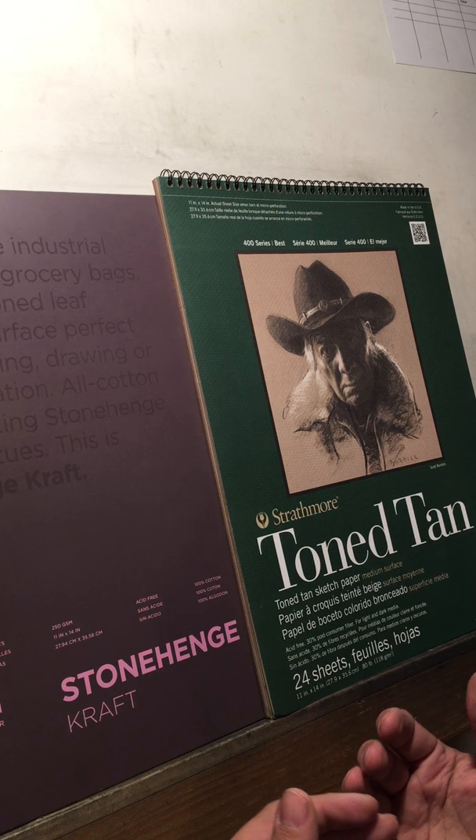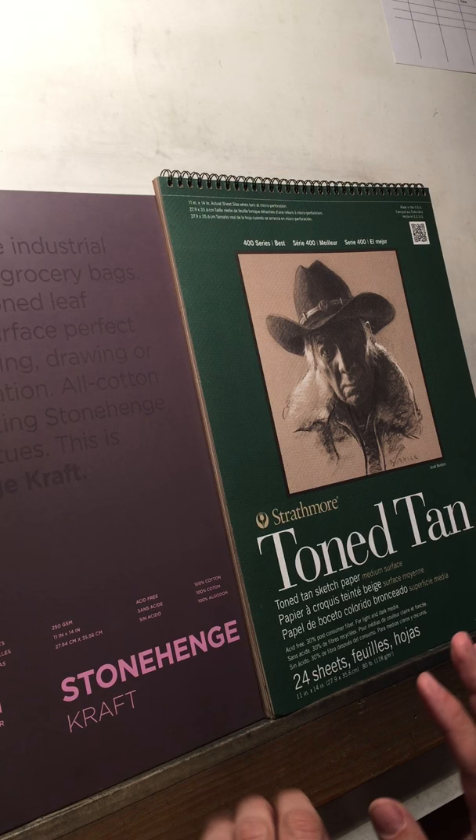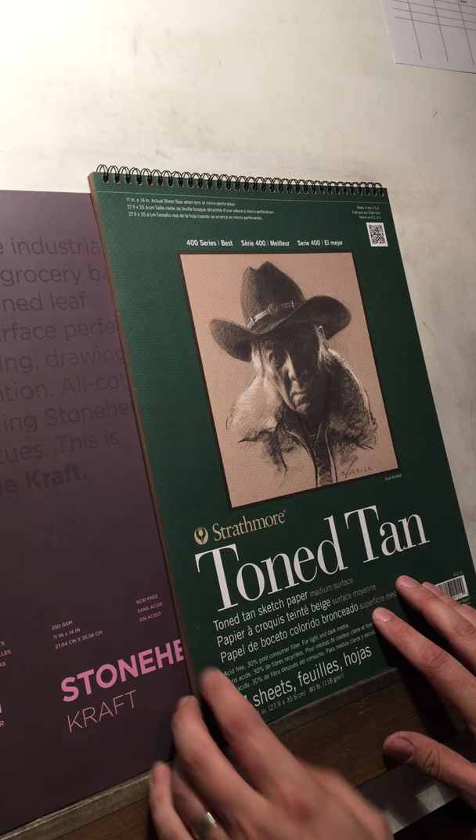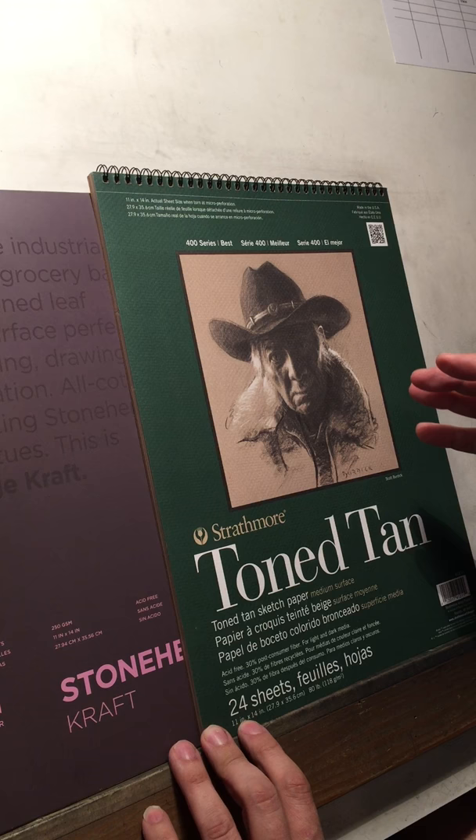Primarily, I work on toned paper. I do also work on white sometimes, but when I do graphite and charcoal drawings, these are kind of the three most common papers that I use. The one that I do probably the majority of my drawings on is the Strathmore product — specifically the Strathmore Toned Tan, 400 series.